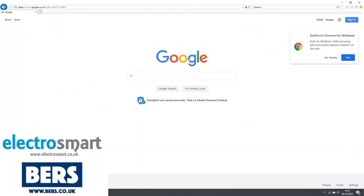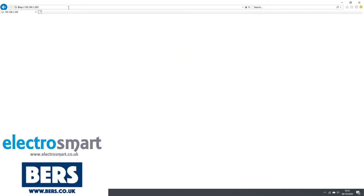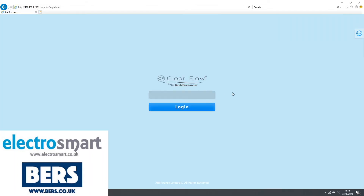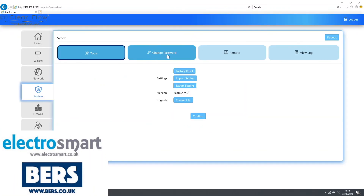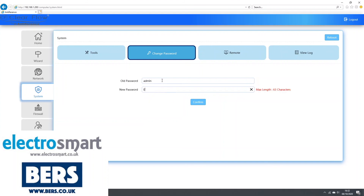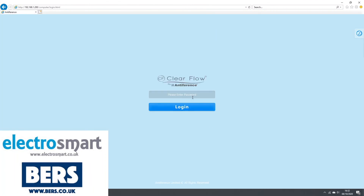We now recommend changing your default password from admin. To do this, go to your internet browser and type in the IP address you set up earlier. Ours is still the default 192.168.1.200. Type the password admin. Now on the left hand side select System and select Change Password. Type the old password and then create a new password. Now click Confirm. Once complete it will log you out. Simply log back in using your new password.